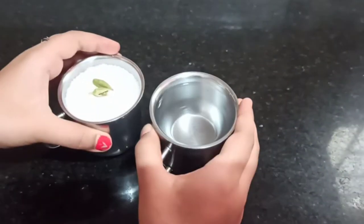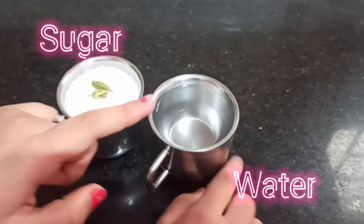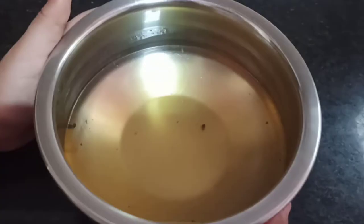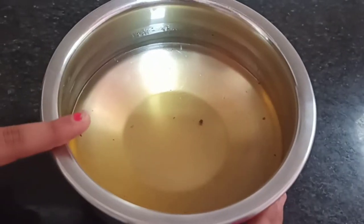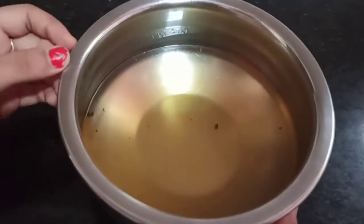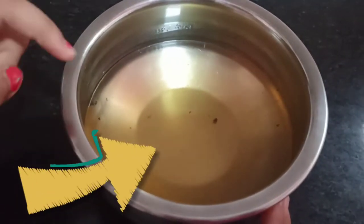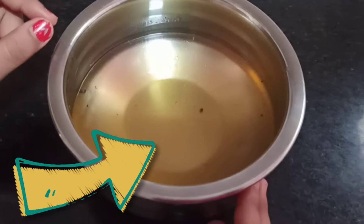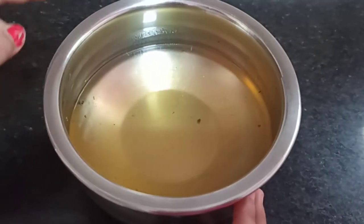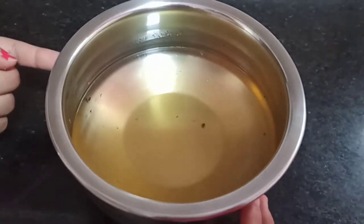Next we are going to make the sugar syrup. For that we need 1 cup sugar and 1 cup of water. Boil it for 5 minutes. After boiling, add some elachi pods and saffron to get this beautiful color. Then switch off the flame and add some lemon juice, only 2 drops, so that it makes sure the sugar syrup doesn't crystallize.